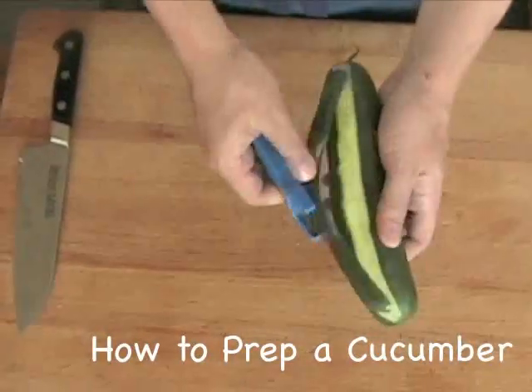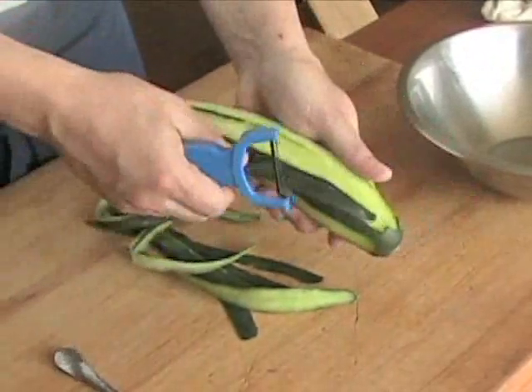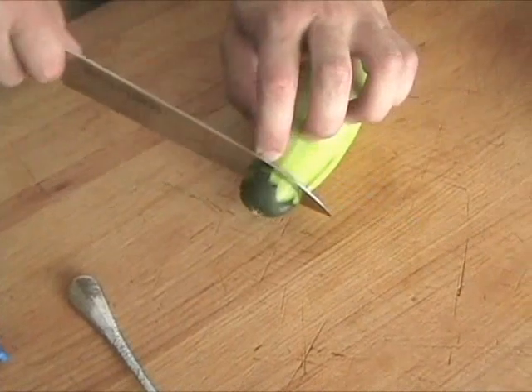To clean and prep a cucumber, start by either scrubbing the skin under cold running water to remove any wax, or just peel it with a Y peeler. For best presentation, use full strokes from top to bottom, trying to take the peel off in as few pieces as possible.